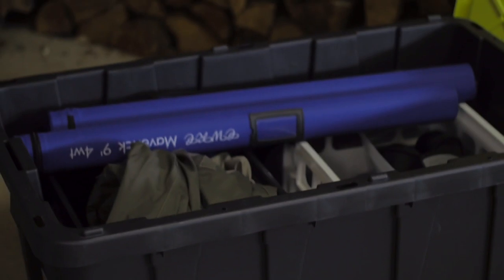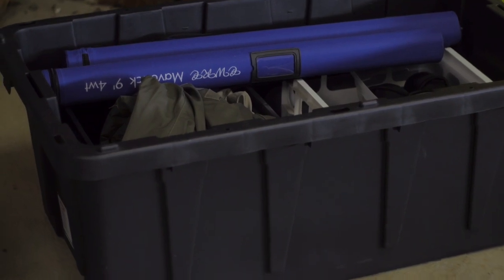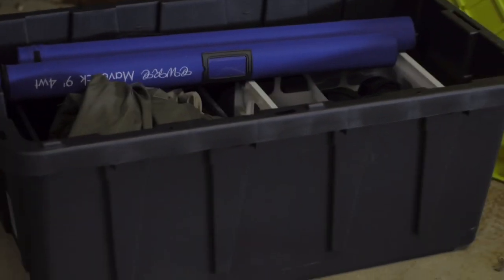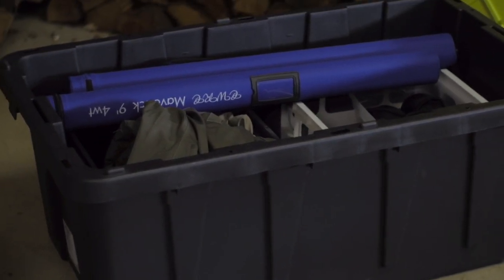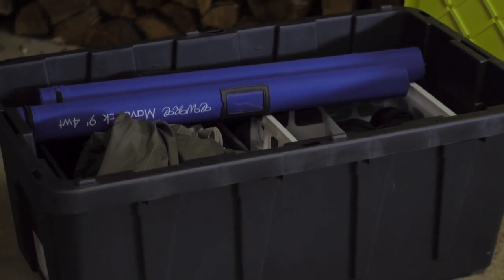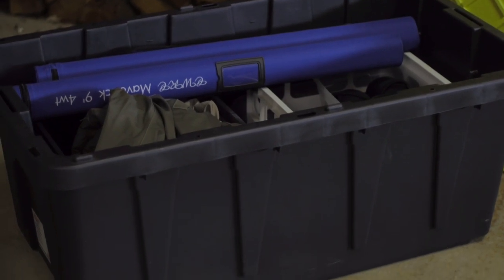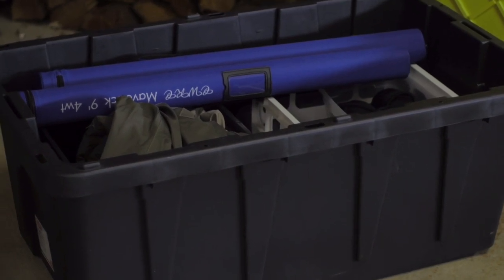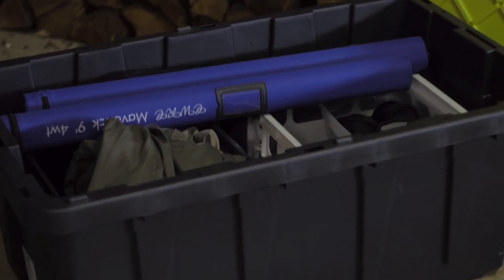I'm planning on putting some holes along the underside of the lid, where the lip comes out, so that air can escape and I don't have to spray it out as often. Typically when I finish fishing I leave the lid off anyway, but you can develop a funk if you're not careful. I do have some silica packets in there as well just to keep the moisture down once I spray it out and let it dry.